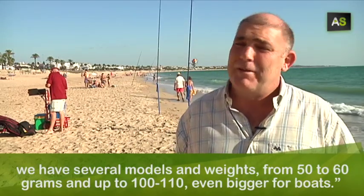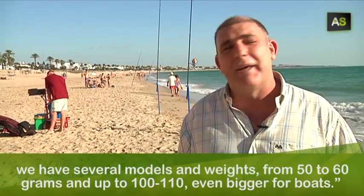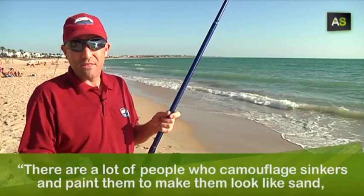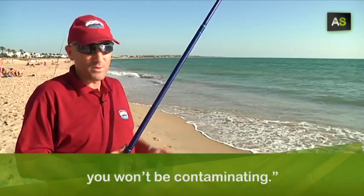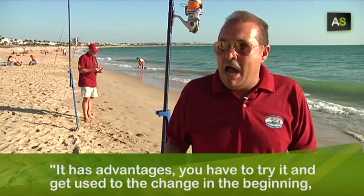Y varios pesos, desde 50-60 gramos hasta 100-110 y más grande para embarcación. Hay mucha gente que camufla los plomos, le ponen unas pinturas al plomo, le dan una mimetizado para confundirlo con la arena. Esto no hace falta, y aquí te lo estás ahorrando y a la vez, si pierdes un plomo lo estás contaminando. Tiene ventaja, hombre.